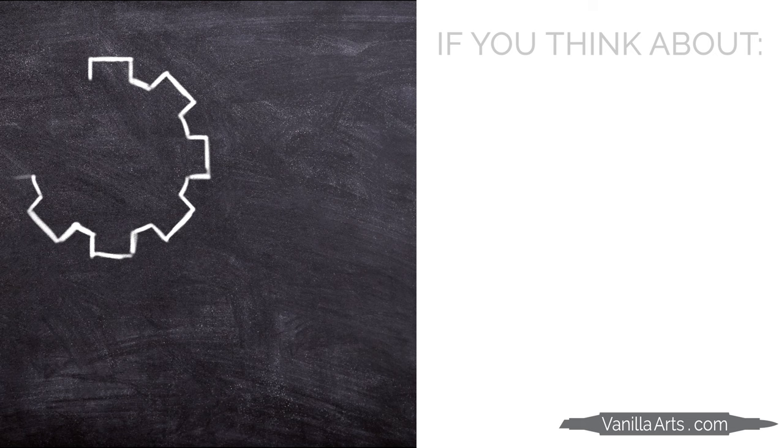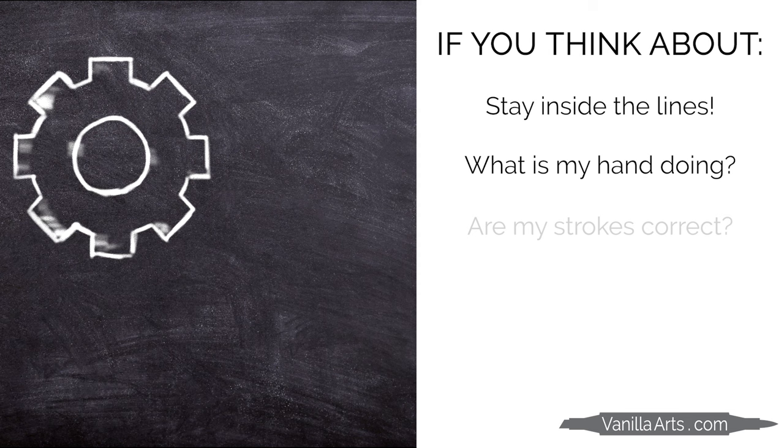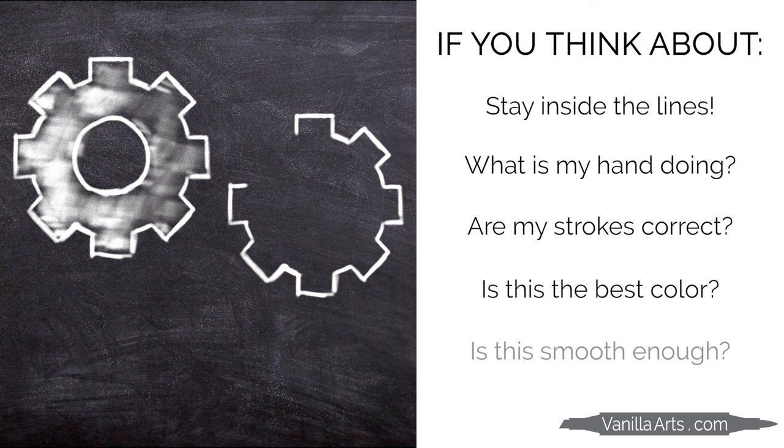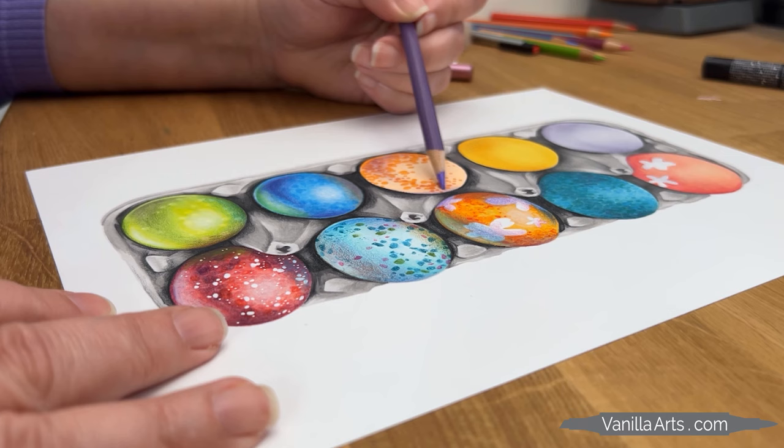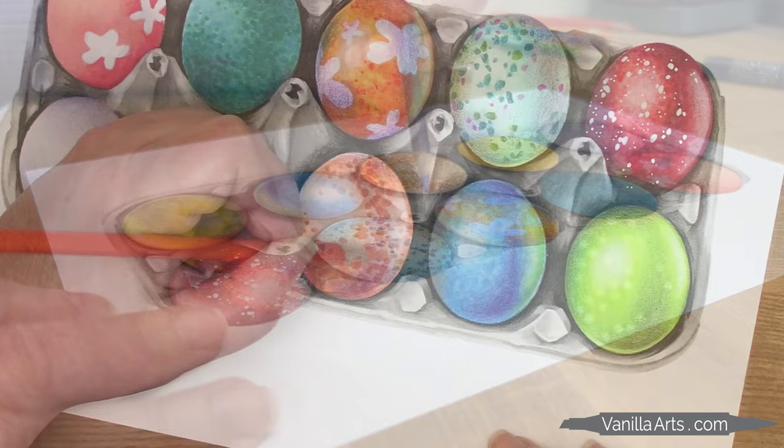What do you think about when you're coloring? If you think about staying inside the lines, what your hand should be doing, what the marker stroke looks like, whether you're using the correct color, the smoothness of your blends, or anything even remotely related to color gradients, then you're still a beginner. It doesn't matter if you've been coloring for five days, five months, or five years. If you think about the process of coloring while you're coloring, then you're coloring at a beginner level.